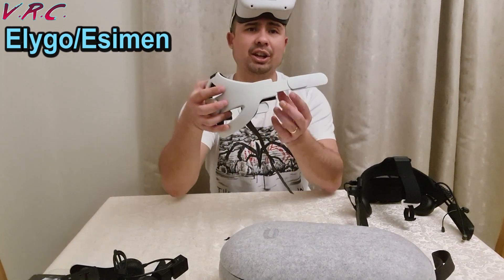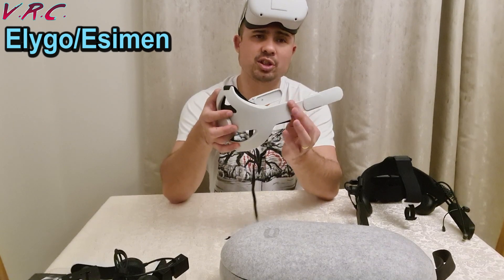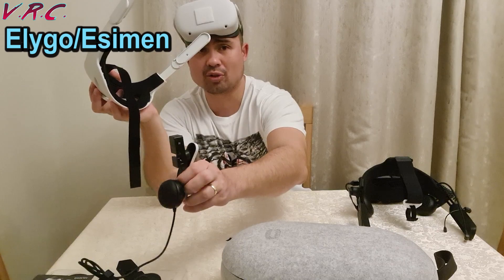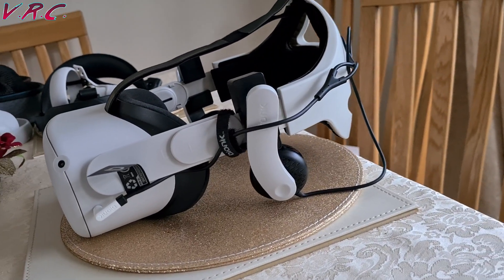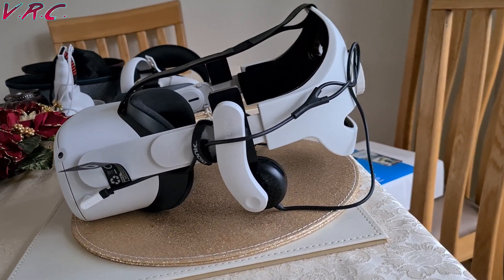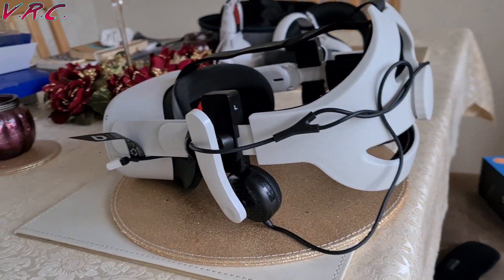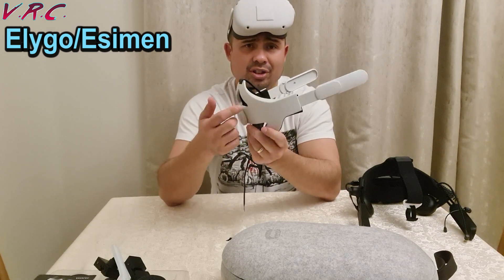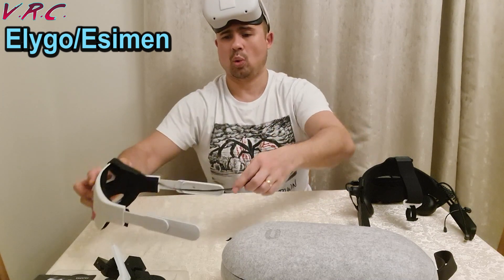One more thing about the Eligo strap: as long as you've got that bit sticking out, it takes the Mantis earphones really well — they look really good together, as if they were actually made for each other. Interestingly, the Eligo clip-on 360 earphones don't actually fit on their own same branded strap. Weird.